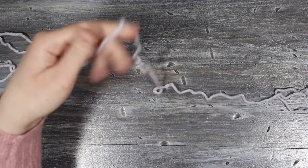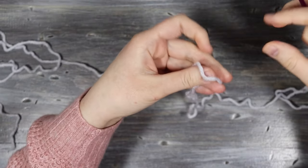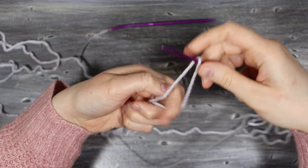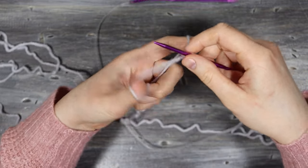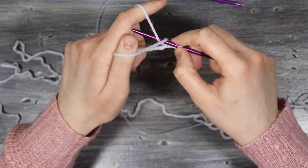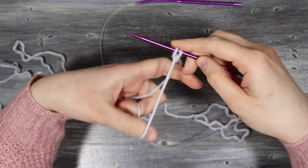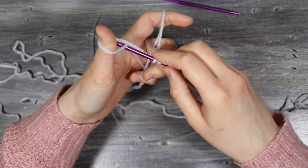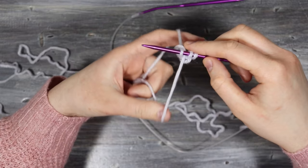I'm going to start with the front side of the vest and do a long tail cast on to start the bottom ribbing. Using the four millimeter needles, take the yarn over the needle, twist it, come below my thumb over to my index finger and pull the yarn into a loop. When doing your cast on, be careful not to pull them too tight or it'll be difficult to get into them after.